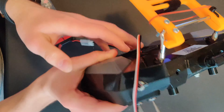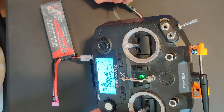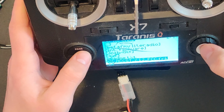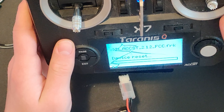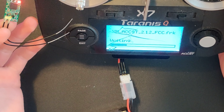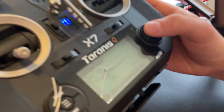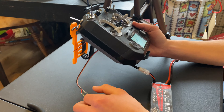We will plug in our XM+ and then flip the radio over and turn it on. We will now go to our SD card contents on our radio, scroll over to our firmware tab, and scroll down to our firmware for our XM+. We will long click on our enter button and go to flash external module. The red and green lights should be on on your XM+ — this indicates that it is successfully flashing the module. When your XM+ is done flashing, you should see a flash successful icon on the screen of your controller. Click OK, exit the menu, and shut off your controller.